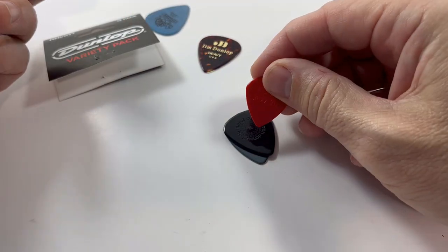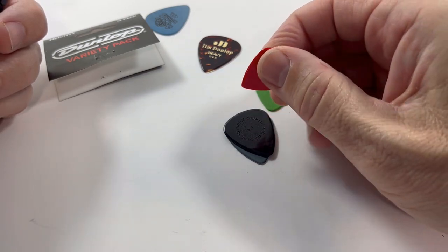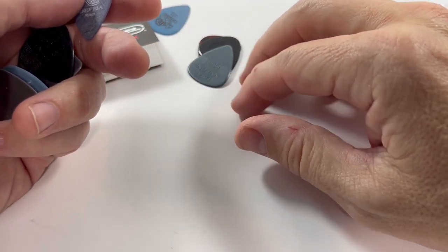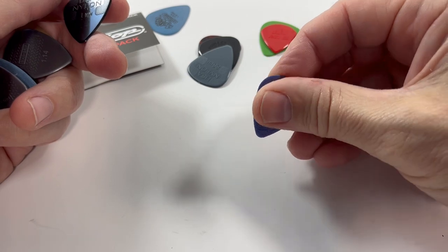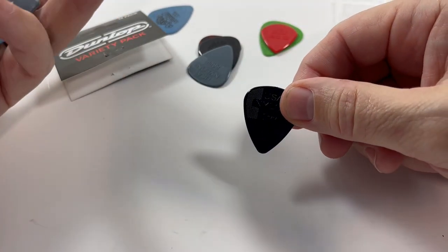A Jazz 3, which a lot of metal players really like — it gives you very precise picking. It's a little smaller, and I believe that's 1.3 millimeter. The Dator 500 in 0.96 millimeter, which is the matte finished Tortex. And the Dunlop Classic Nylon 1 millimeter.